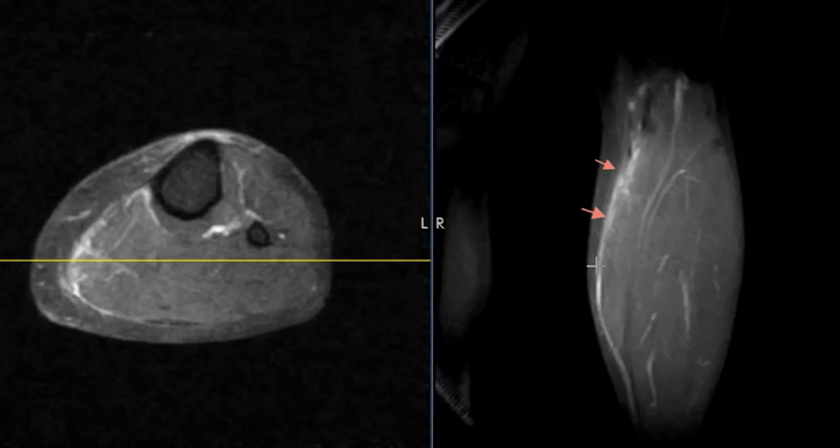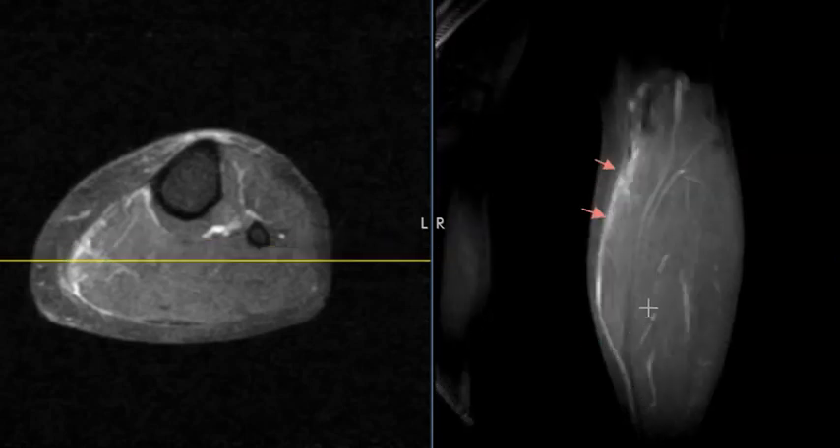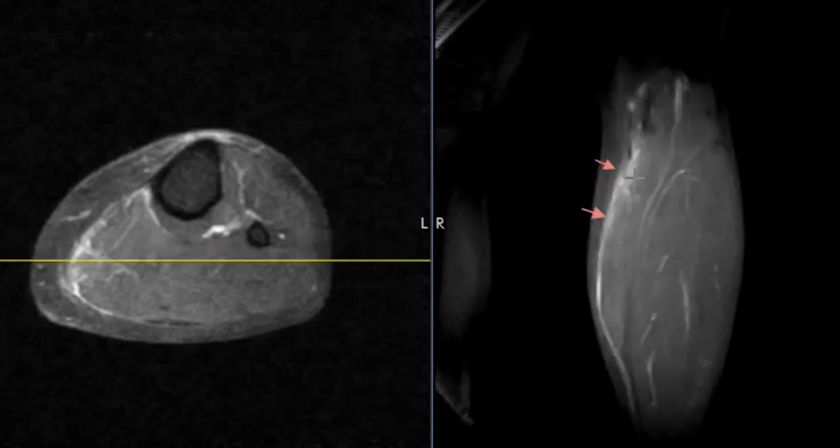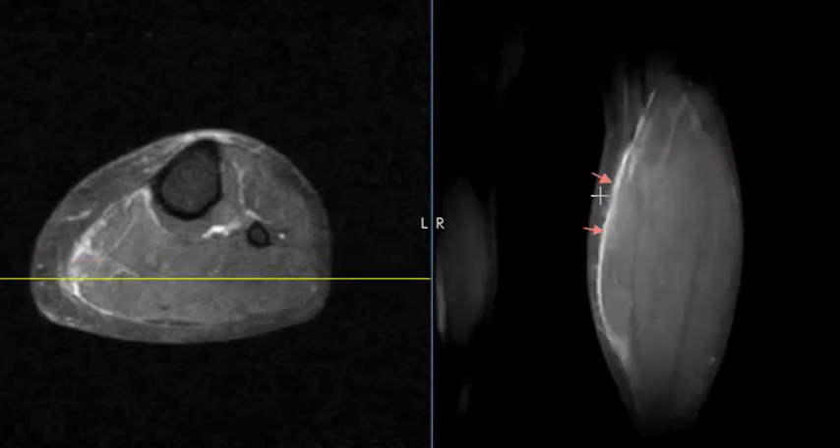Most often with tennis leg, we see a tear of the medial gastrocnemius right where it blends with the soleus to form the Achilles tendon — this dark band. Usually it's right there, but this patient has her injury a little bit more proximal. It's still the same thing — an injury of the calf muscles — and these usually heal up with time. We call this tennis leg.